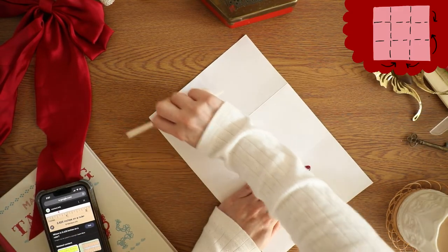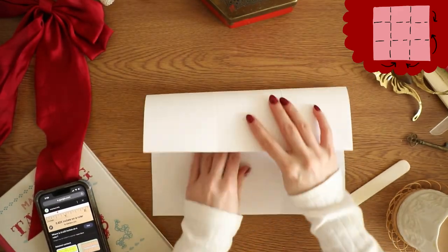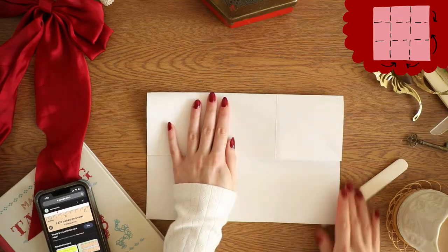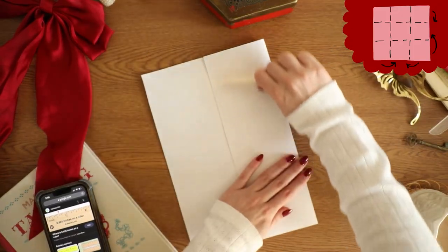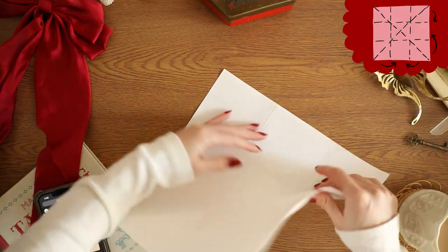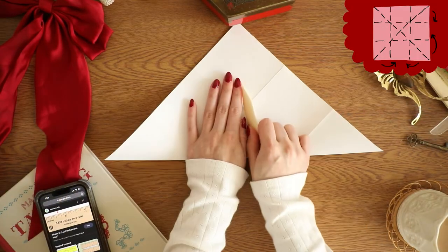The bone folder is just so satisfying. If you don't have a bone folder, you can use a marker or a ruler — you just want to make sure it's clean so you don't accidentally mark up your paper. The next pre-fold is a diagonal fold, and you're going to do that on all corners.